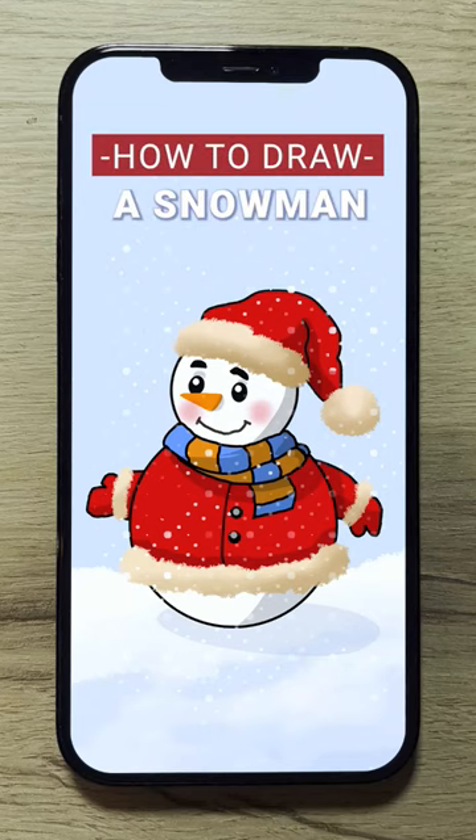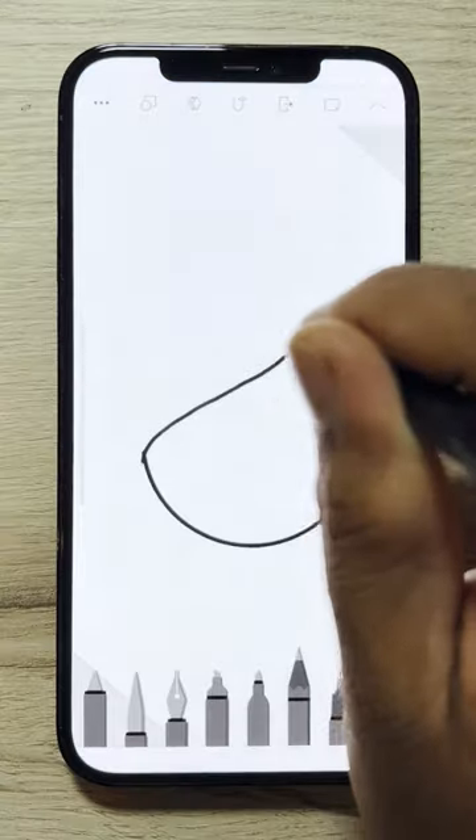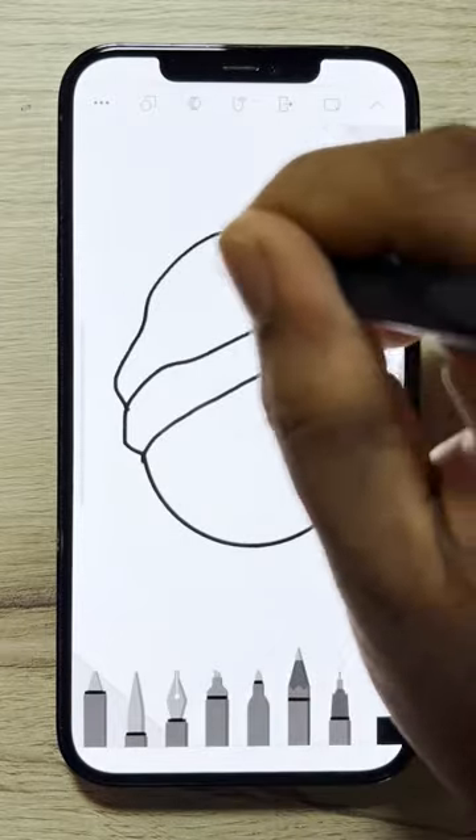Feel the magic of Christmas by drawing this beautiful snowman on Drawing Desk. Start by sketching a snowman.